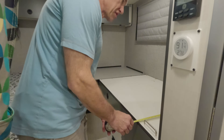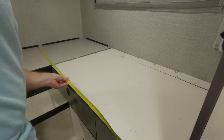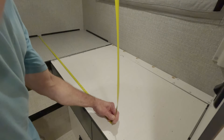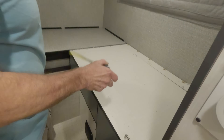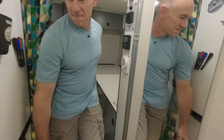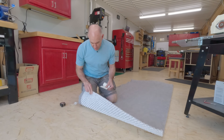Let's go measure. That's 31, but I only want it to come up to here, so I need 30 finished. We are 76 — so 30 by 76.